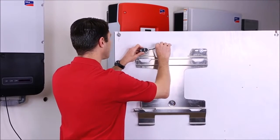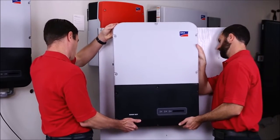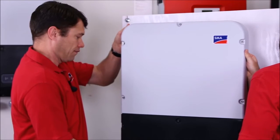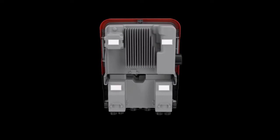After marking and drilling pilot holes for the upper and lower mounting holes, secure the bracket with hardware appropriate for the mounting surface. Now we're ready to lift the Sunny Boy and place it on the bracket. If you look at the back of the inverter, there are mounting lugs for the upper power unit and the lower connection unit that need to hook into the bracket for proper mounting.